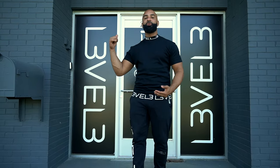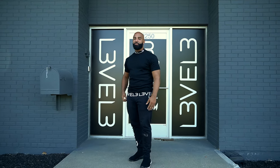Yo, what's up guys? It's Mr. Official. I'm at Level 3 Headquarters here in Chicago and today we're going to be talking about different types of enhancements. Come on in, let's talk about them.